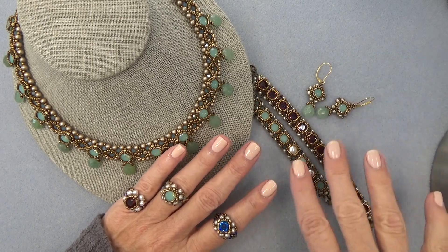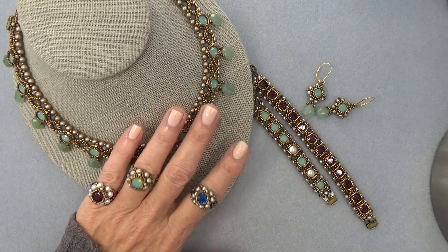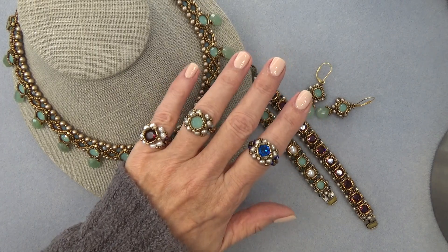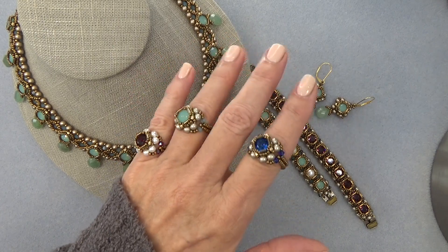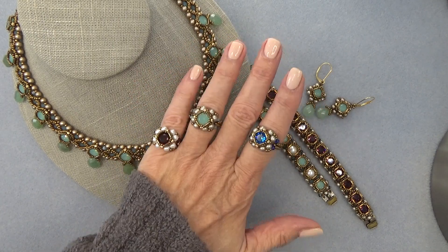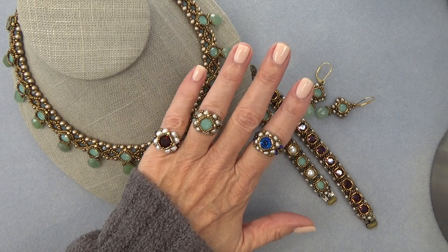So here are the earrings, the bracelet, and here's the necklace. For those of you who just want a little ring, or just want to get your feet wet and do a little something — here's your little ring. So very cute. Love it as a pinky ring. This is very easy to make.